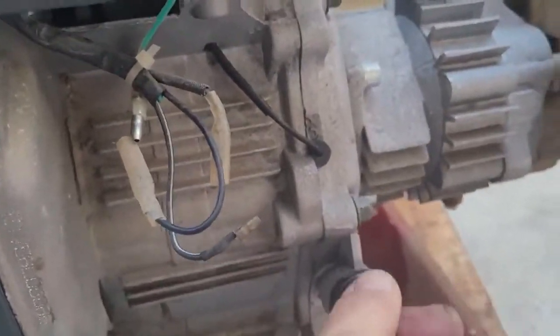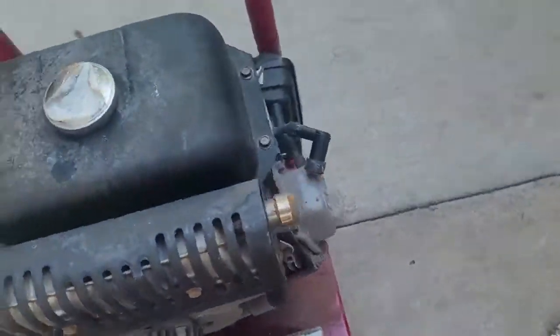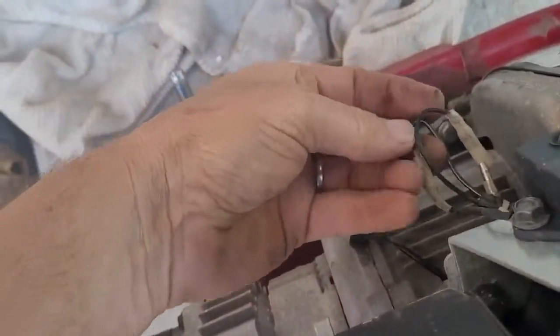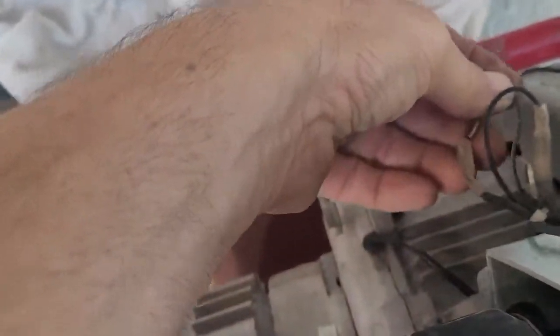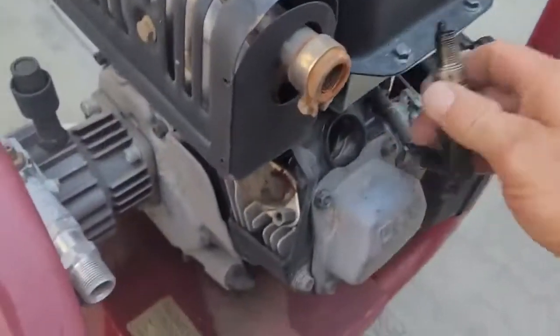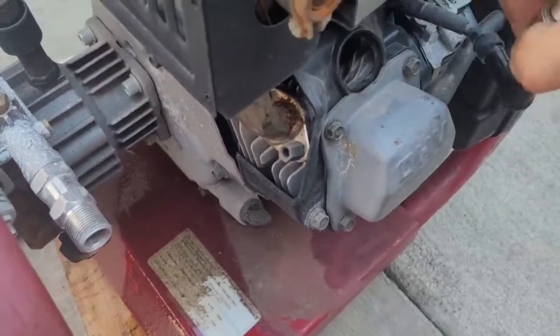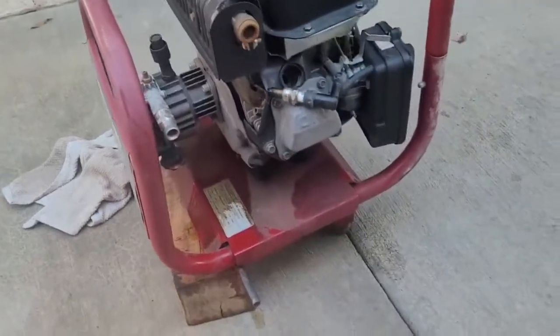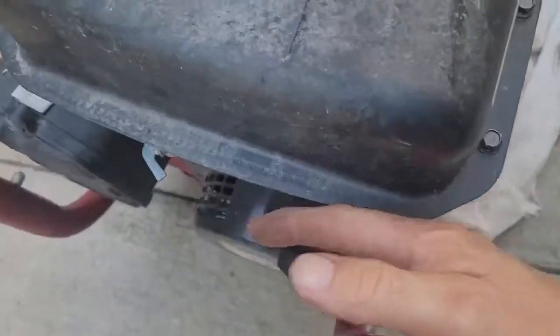I had to put some oil in it because there was no oil in it. So what we're going to do is take the spark plug out and let's see if we got spark. Yeah, spark — that's good. These wires were pulled loose but it doesn't matter as long as I got spark. Now I'm going to pour a little bit of gas down in there, put the spark plug in, and we'll fire it up.